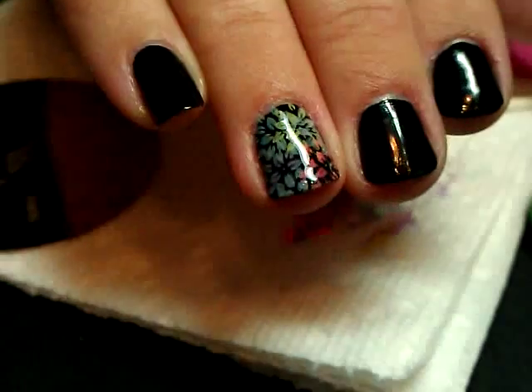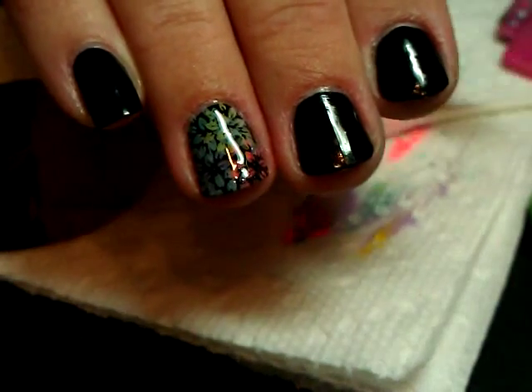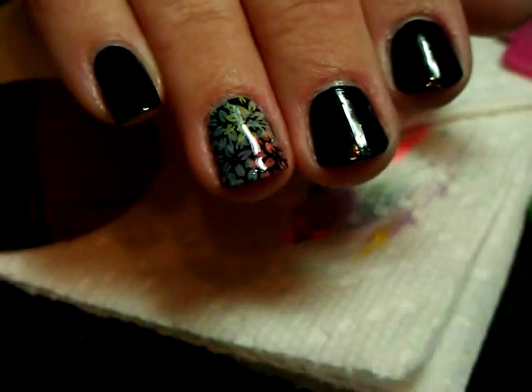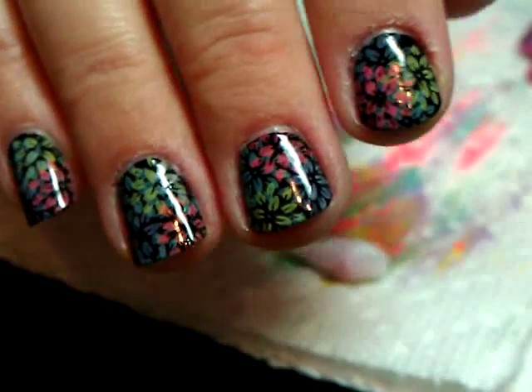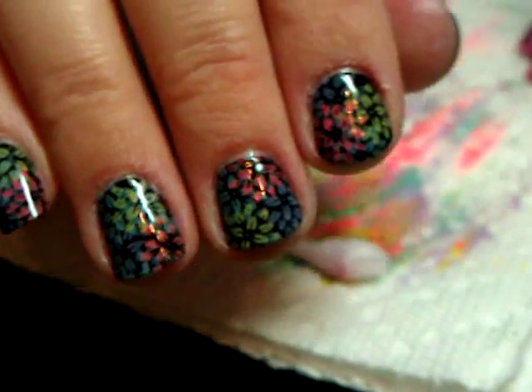Putting some fresh top coat over it really does bring out the brightness of the color, and there I have this sort of rainbow-colored effect on my nail. This is such an easy design and it really is pretty. I'm going to go back and do the rest of my nails so you can see how it looks with all of them completed. Here is the completed look — I really love the way this one looks; it's so colorful even with the dark background.